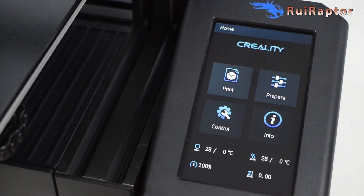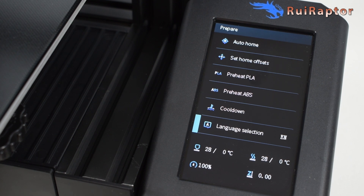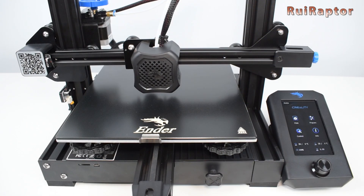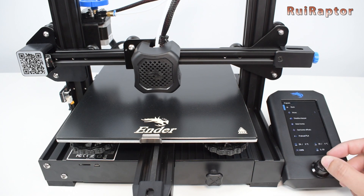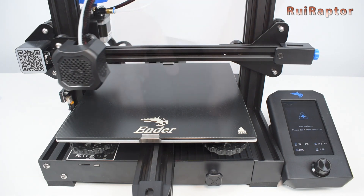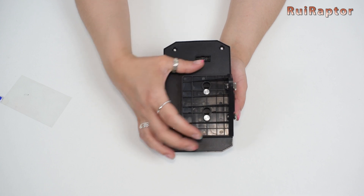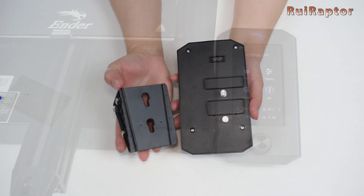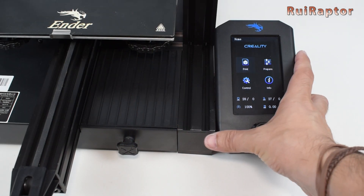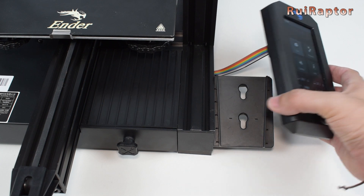The display on this one is a DWIN type display mounted in a vertical orientation. This is not a touch display so you need to use the knob to move through the menus, but it's very easy and user-friendly. Creality made this an easy to install and remove system for the display, but the flat cable is too short — so if the plan was to have the display detachable for easier operation, this didn't work.